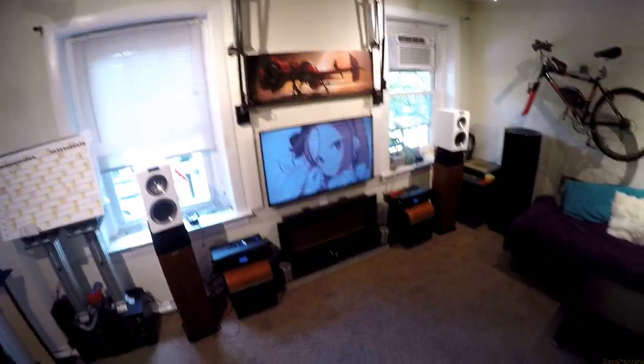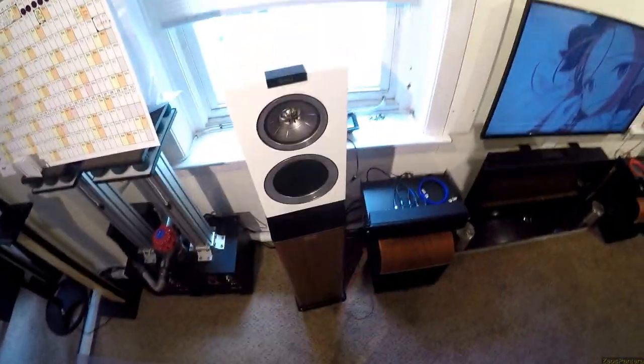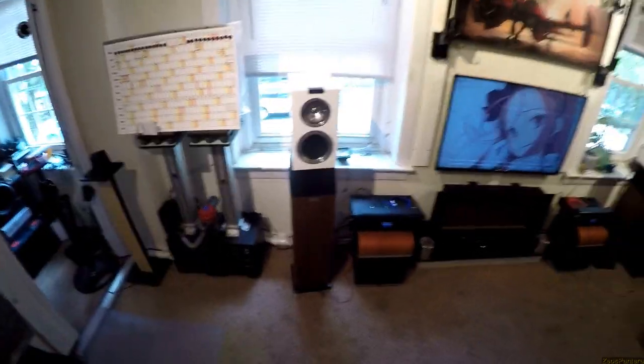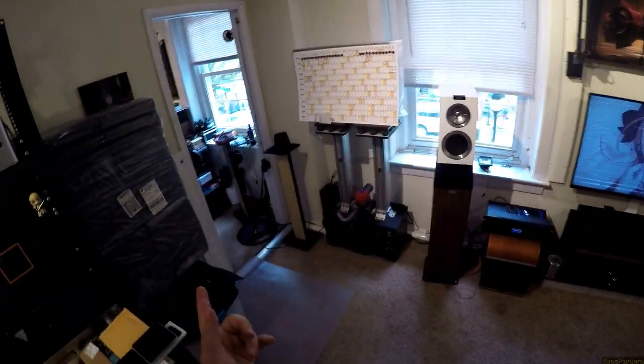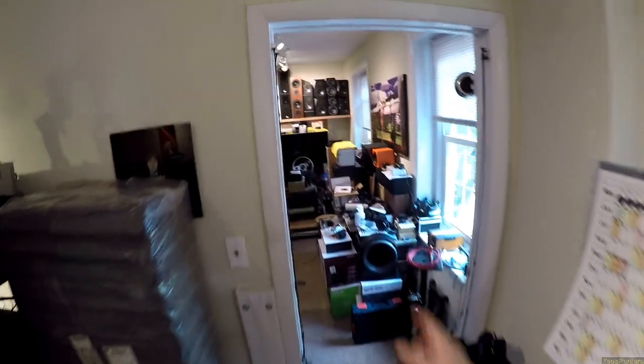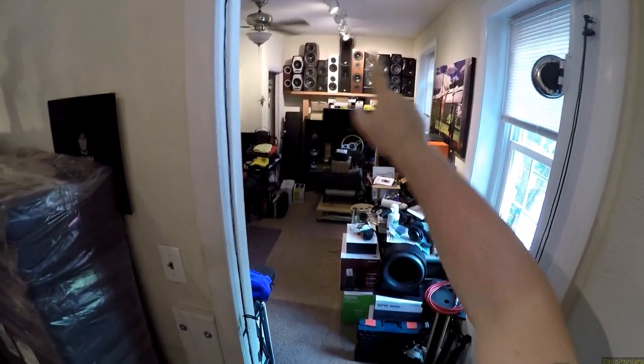I don't like KEF at audio shows. They bring out those KEF Blades, which basically have one of these drivers in the front and then like 19 drivers on the side, and they just don't fill a room. Every time I've gone into a KEF room it's like, eh. But then the KEF Q100s show up — the little baby ones — and they are fucking amazing on a desk.